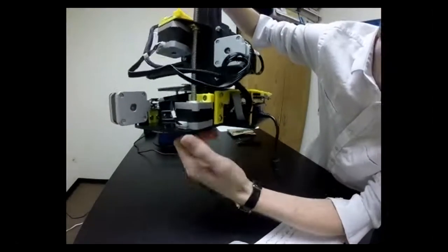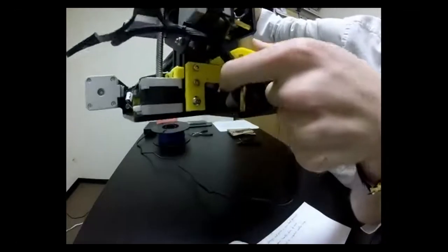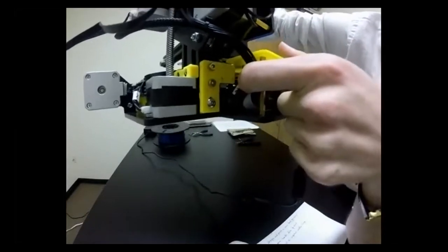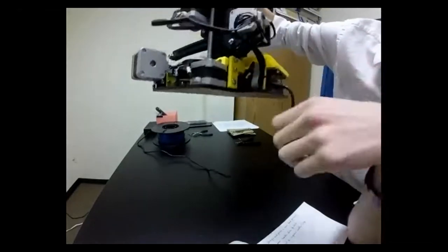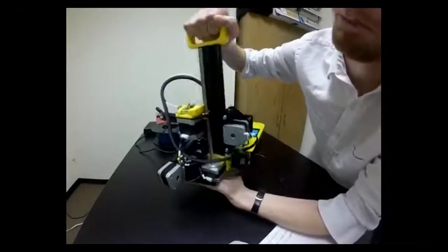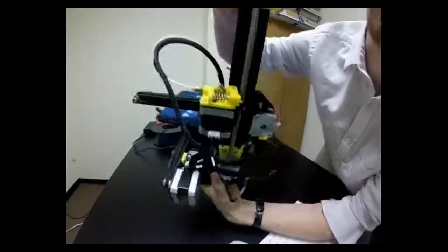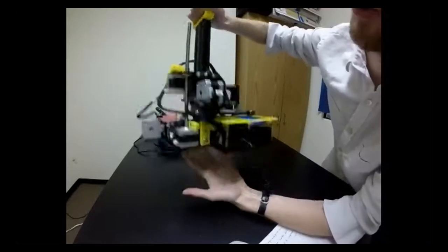Down here we have the Z motor with the big spiral coming out of it, and the Z limit switch which is right inside — kind of hard to see, behind the screen. Just make sure that's plugged in. That one usually doesn't come unplugged. Finally, the Y axis motor is in the very back. All of those should be plugged in.